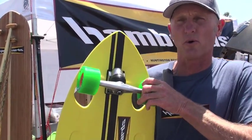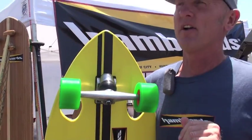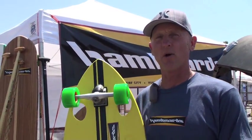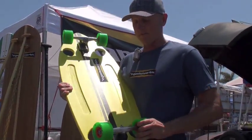It's got these really cool torsion-based trucks. They're very carvy. They're not as rail-to-rail as the normal Hamborg trucks we have on the other fish, but they have a great carvy feel to them.